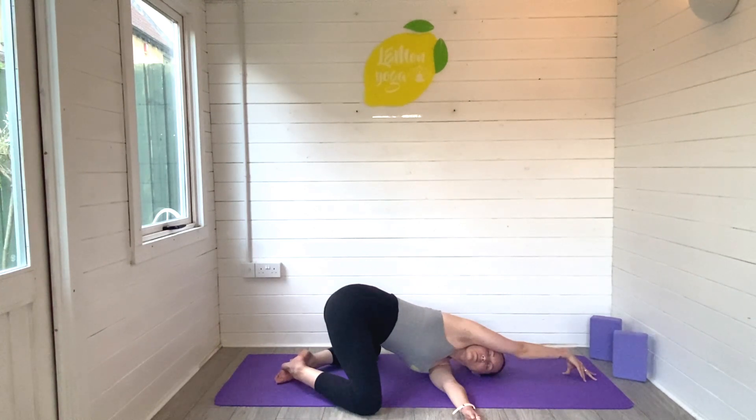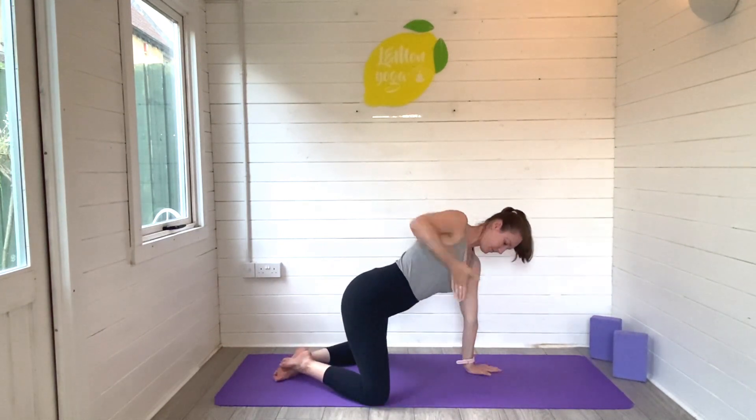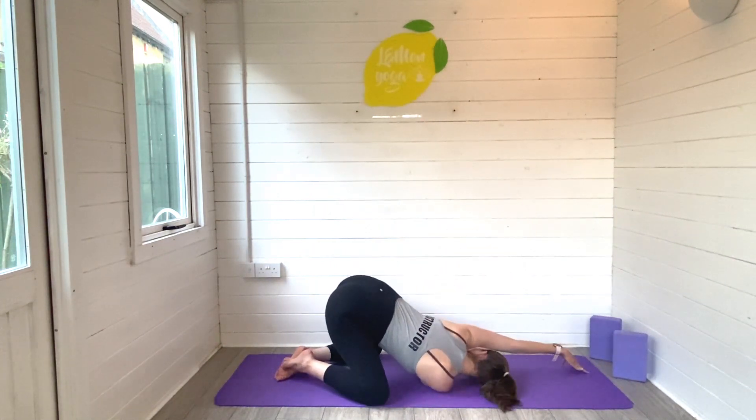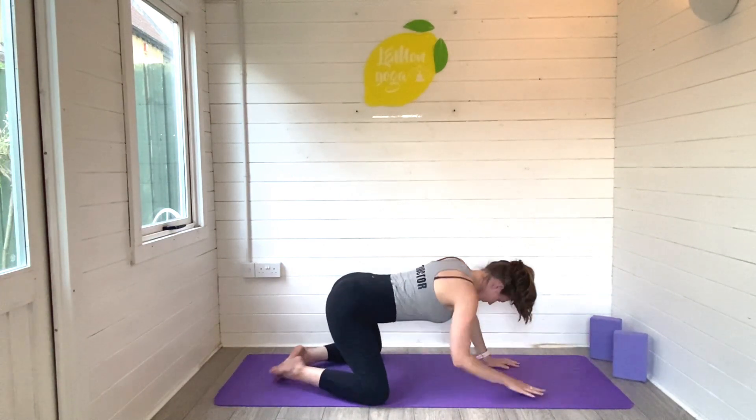Inhale and exhale. Slowly rise on up and repeat that on the other side — right arm sweeps high, eyes can look up, exhale to thread on down. Right shoulder melts to the ground, left arm reaching away. Tune back into the breath, big breaths in and out. Just staying with that connection to the breath. We'll slowly rise on out and come on up.